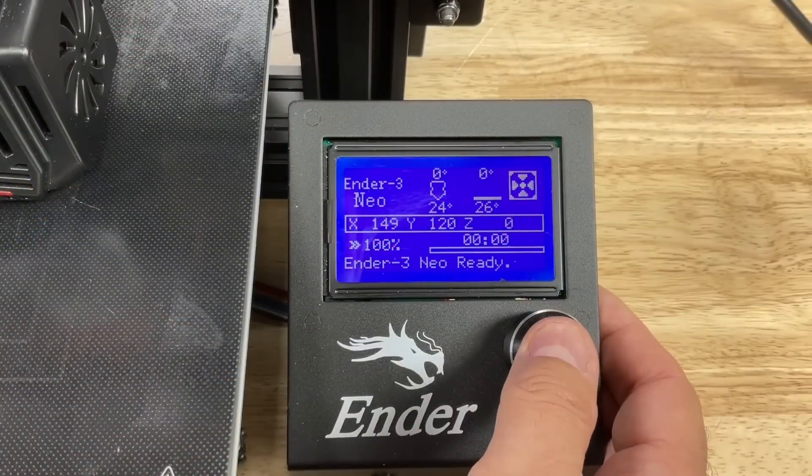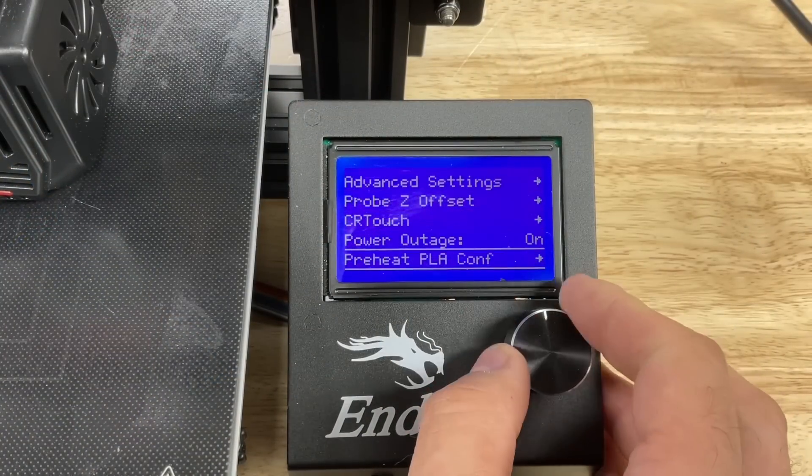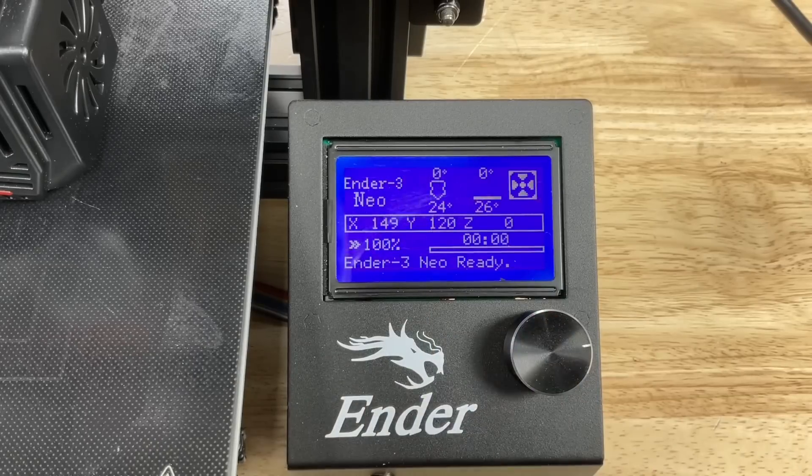The first step I recommend is reset everything to its default. Go into the configuration menu, go all the way down to the bottom, and restore defaults. Now we're ready to proceed.